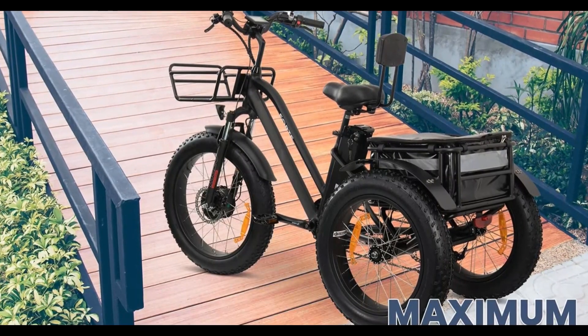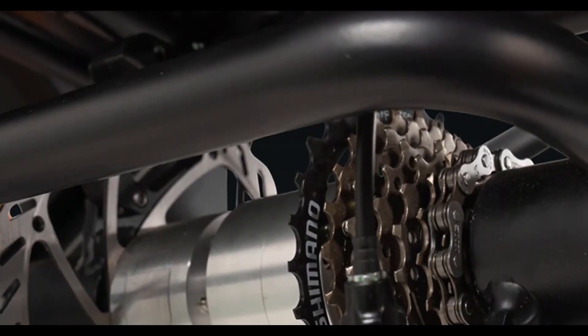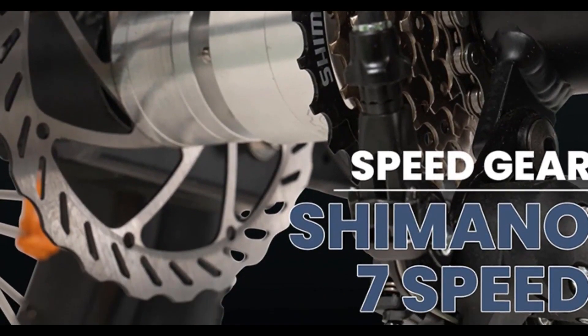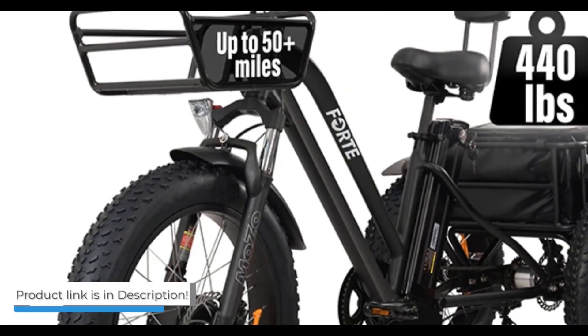The tires are 20 by 4 inches and made of rubber, so you can ride on all terrain and grip the road better. The shaft drive system has a Shimano 7-speed gear, allowing you to go faster and up any hill with ease.